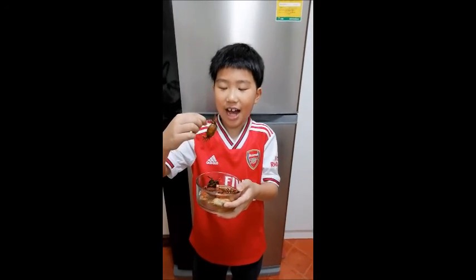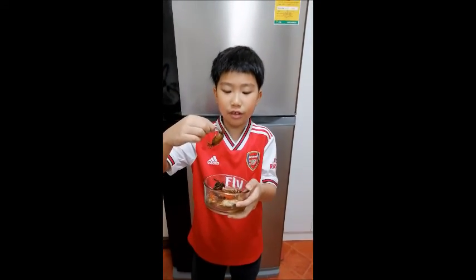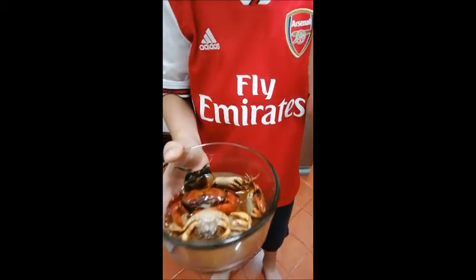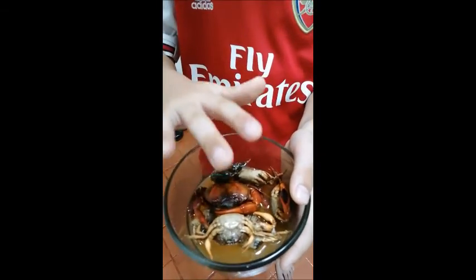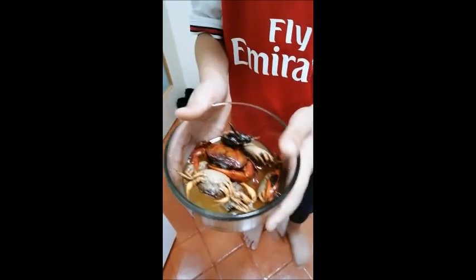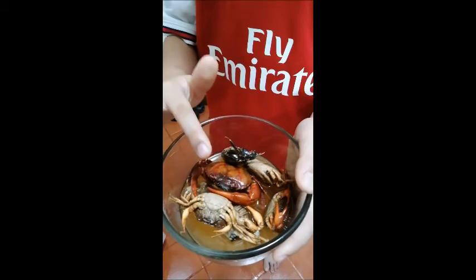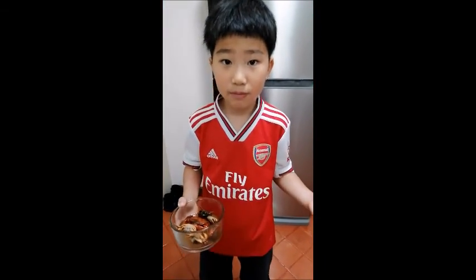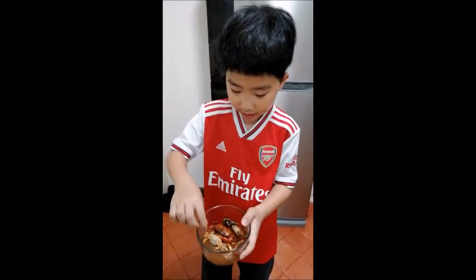Hi guys, in this video I will show you about fiddler crabs. This one is not alive — it's a fiddler crab from the market that my mom just bought. Now I will show you some real, live fiddler crabs.